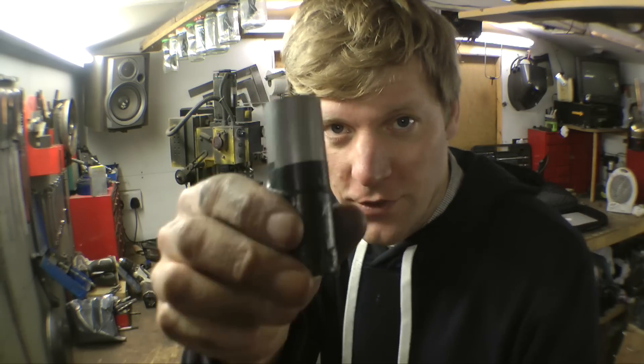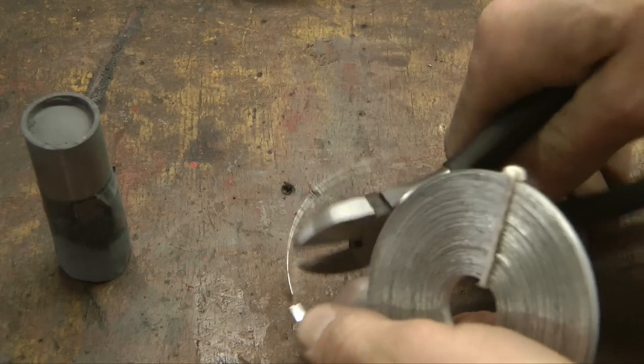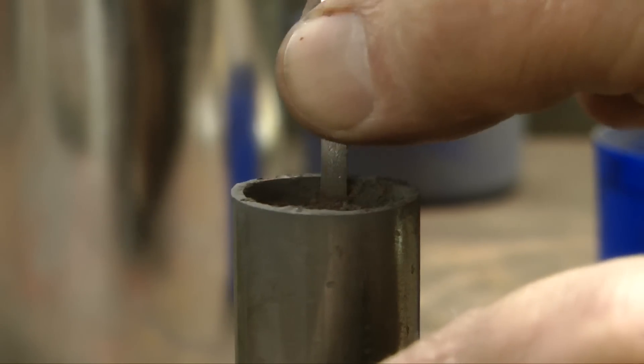So it's all mixed up, and I'm just going to fill this metal pipe full of it. To start it, you can't just light it with a match — that won't start it, the match isn't hot enough. So use a bit of magnesium strip, just pop that down the end, and light that with a blow lamp.